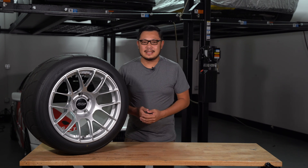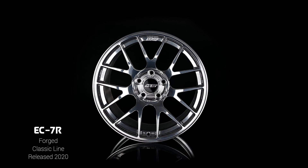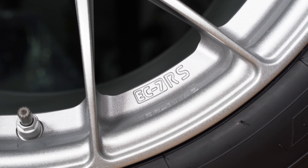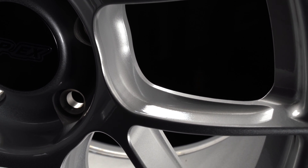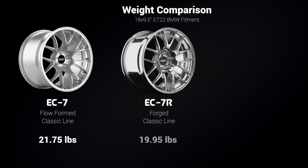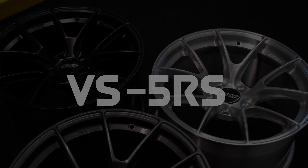What we have here is the new EC7RS — it might be a familiar design because this wheel has actually been around for about 10 years for us as a flow formed wheel. We later released a forged version called the EC7R that added side milling and forged construction for a stronger and more lightweight version. This iteration, the RS, is the lightest version of those three wheels — we've added even deeper side milling and more concave spokes. For comparison, the original EC7 in the popular 18x9.5 fitment weighed almost 22 pounds, the forged EC7R reduced that to about 20 pounds, while the new EC7RS drops it down to the 18-pound range.